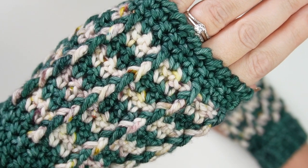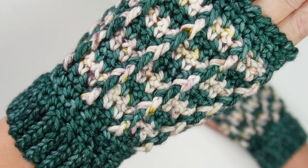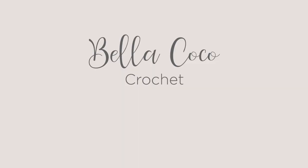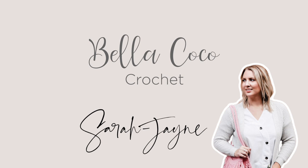By the end of this video you'll have made your own crochet wrist warmers, and it's going to be so much easier than you think. Welcome to Bella Cocoa Crochet, I'm Sarah-Jane, and this is the place to learn crochet and improve your skills.